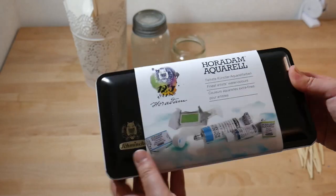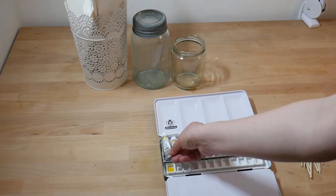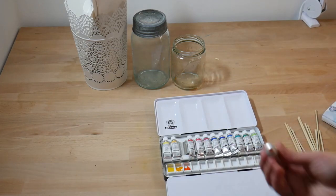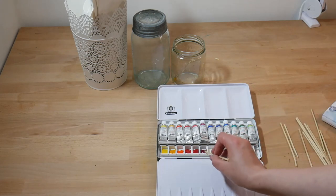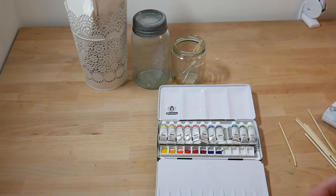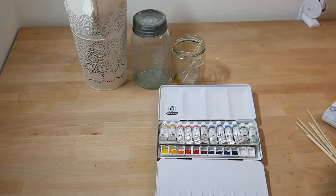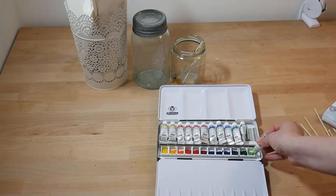This Schmincke Horadam set has 12 watercolor tubes as well as 12 empty pans. I decided to try a new way of loading my pans and only loaded them halfway up on an angle — some people say this makes it easier to wet your brush in the pan. I've never tried it before so I decided to load the paints this way. It was on super sale and includes a set of 12 very bright colors, 11 of which are single pigments and most of which are colors I already use or was curious to try.